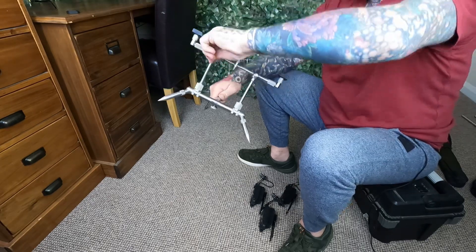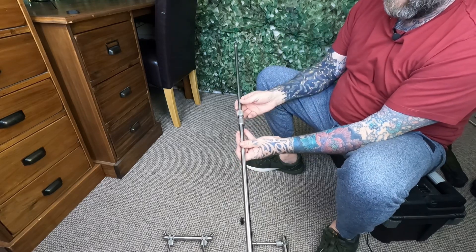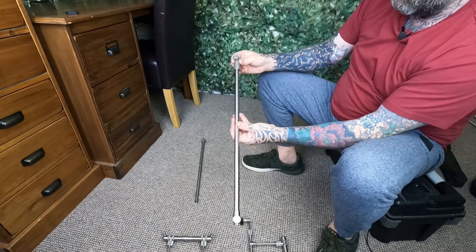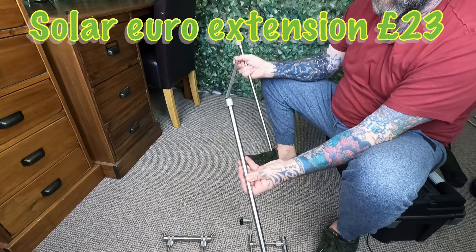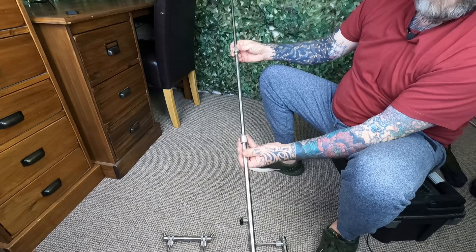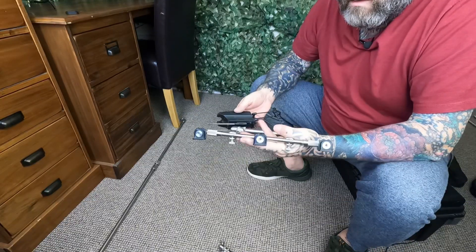The center bar screws on either end. Standard it's just a set length with enough adjustment, but you can buy a 20-inch Euro extension — I think that's what it's called — which slides in there and you just tighten it up. It extends a hell of a lot more, so when you want to get the pod up higher or spread things out you've got much more room to work with.